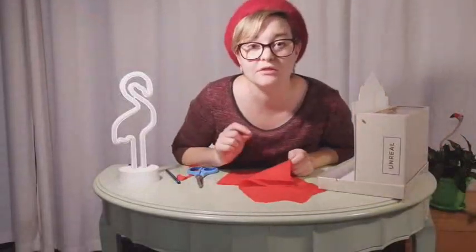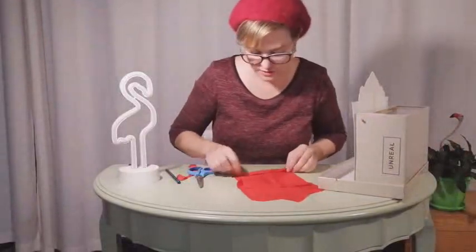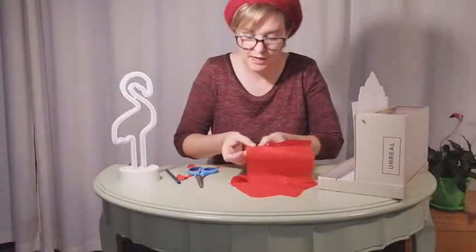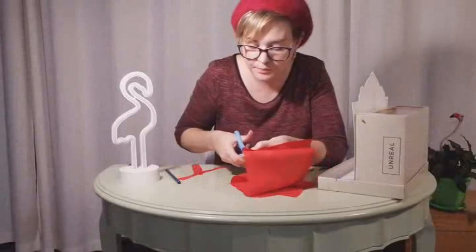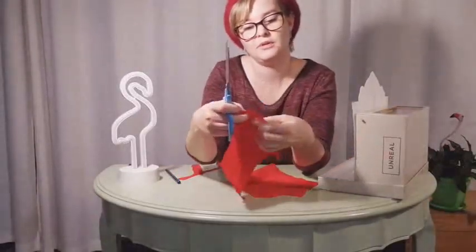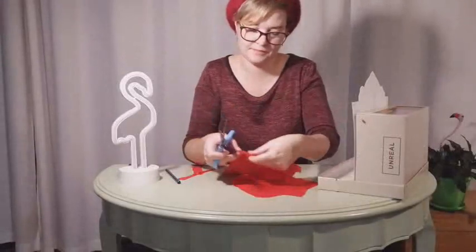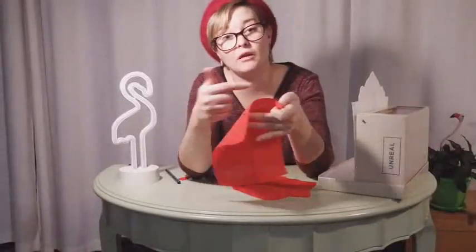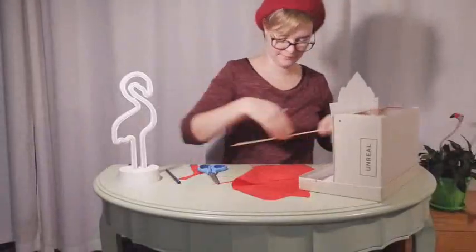I'm going to cut a few holes into my fabric. You need pretty sharp scissors for this, so if you need to ask Mum or Dad for some help, please do. I'm going to fold down the top and I'm just going to cut a little hole. I've folded it, and when I open it you should be able to see there's a teeny hole over there. I've cut teeny holes all across the top now. We're ready to thread our curtain through our curtain rail. Let's go.